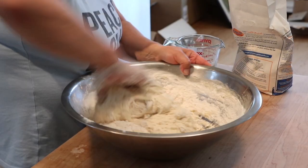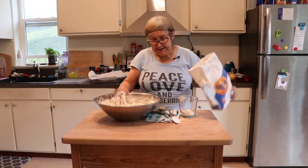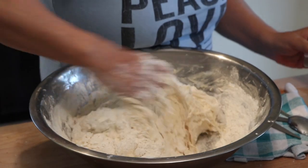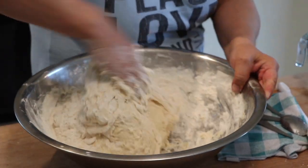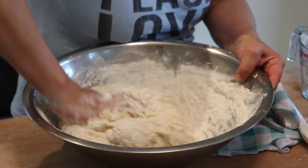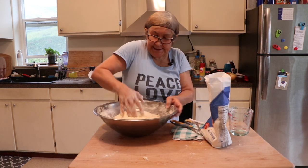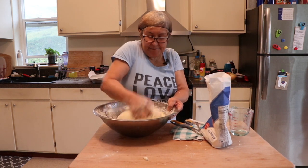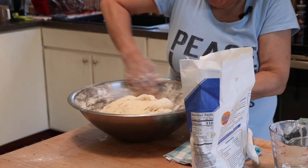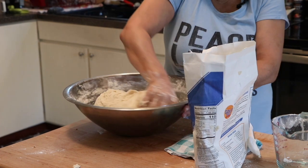One hand in the bowl getting dirty, one hand stays out to stay clean. The more I mix, the less flour I'll start putting in there because I don't want to make it too heavy. And the more you mix, the softer the bread is going to be. The dough has got a nice soft consistency now and I'm about ready to let it rise. I'll put some oil on it so it doesn't dry out on top.